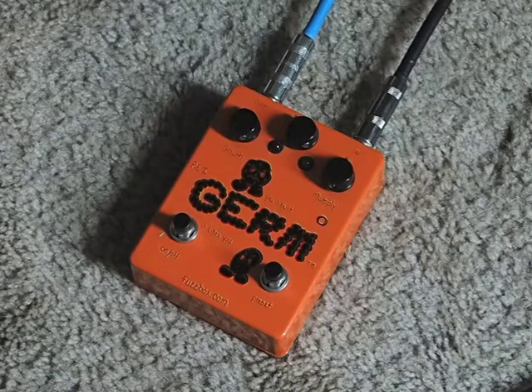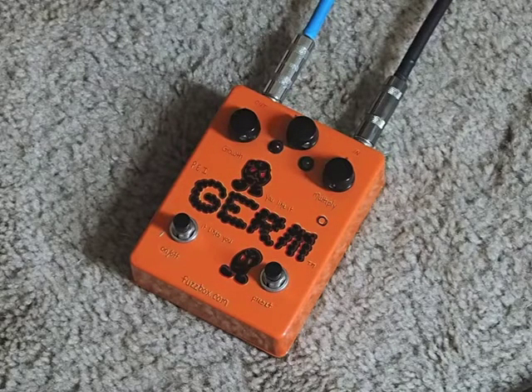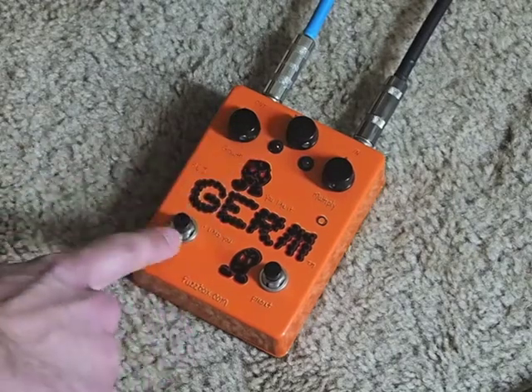This is going to be a quick demo of the Prescription Electronics Germ Drive. I think there's only one video on YouTube of this pedal and it's in Spanish.